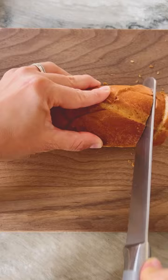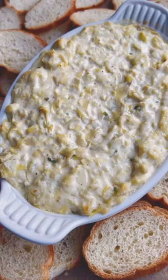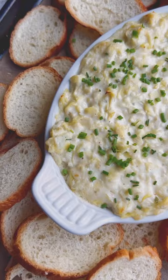In the meantime, cut a baguette into slices and place on a baking sheet. When the dip is almost done baking, add the bread slices to the oven and toast for two to three minutes or until they turn a light golden brown, flipping halfway through.